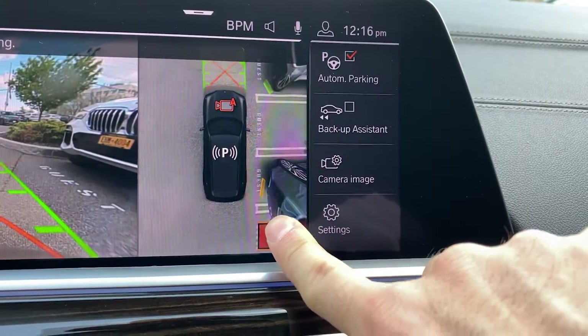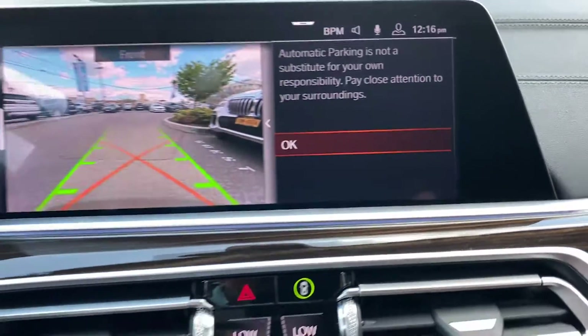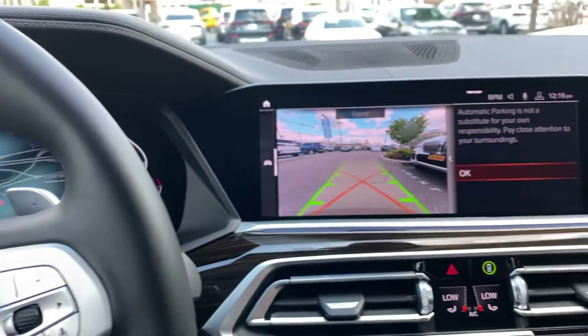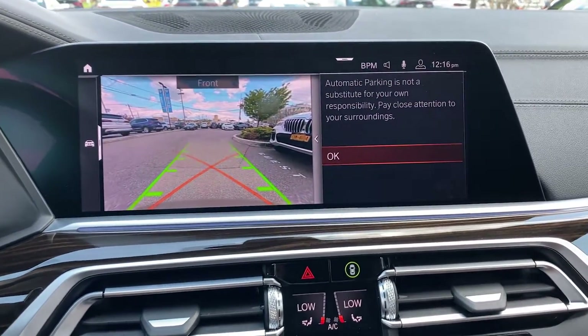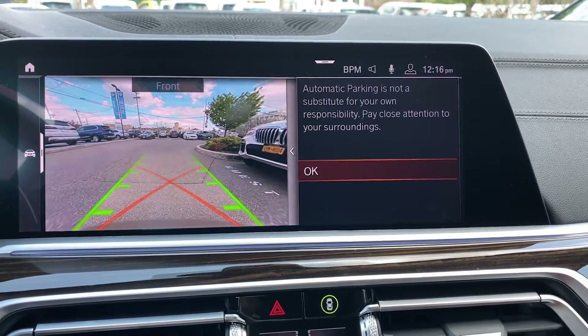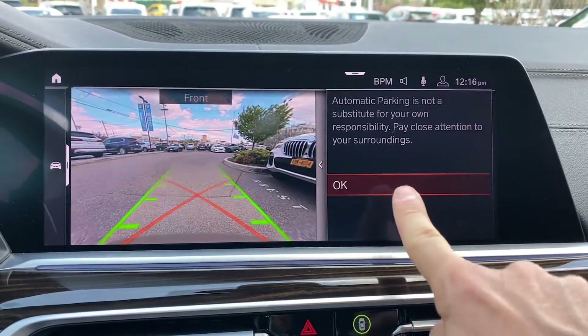So we're going to press this P. The car will put its signal on — read the prompt on the screen and select OK.